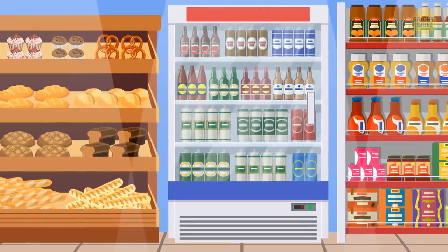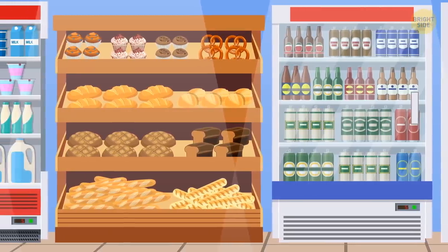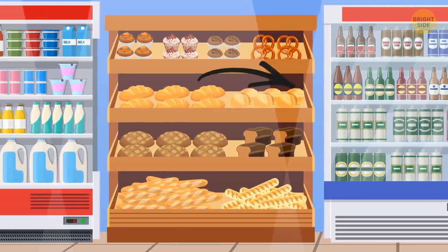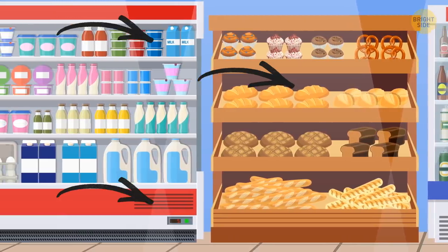Shelves are stocked strategically. You're more likely to purchase the items you see first, so the most expensive items are usually at eye level, with the less expensive ones on the top and bottom shelves.